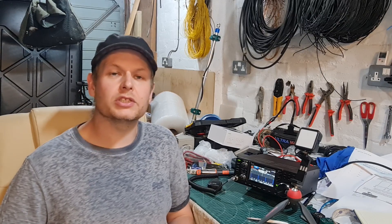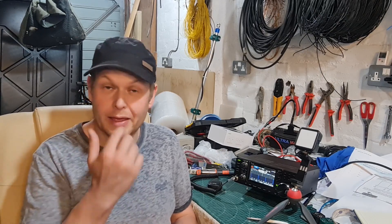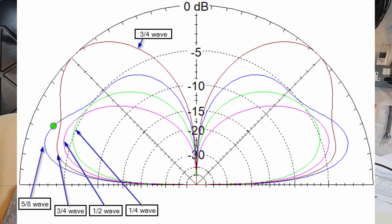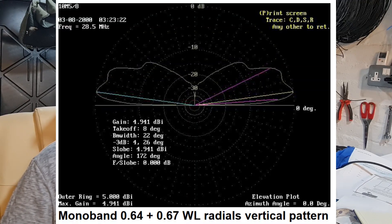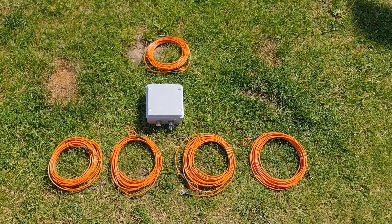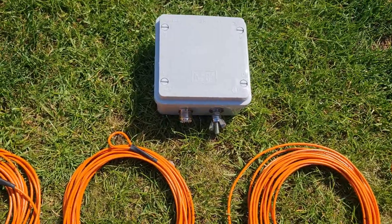I did some further research and it seems that 5/8 wave — which is 62.5% of a wavelength, or 0.625 — you can actually go slightly longer than that, specifically 0.64 of a wavelength. I found somebody who built this antenna using a radiating element of 0.64 and radials of 0.67 — four of them. That's the antenna I'm going to show you today. It's very simple and it's made up of a matching unit.